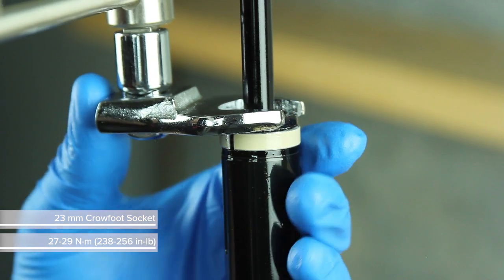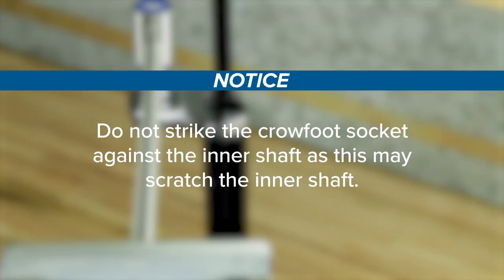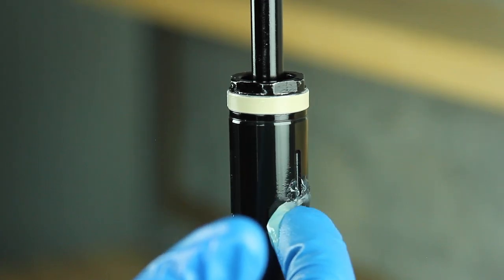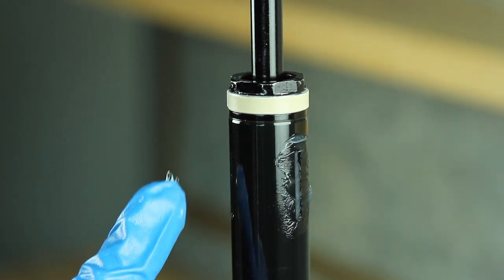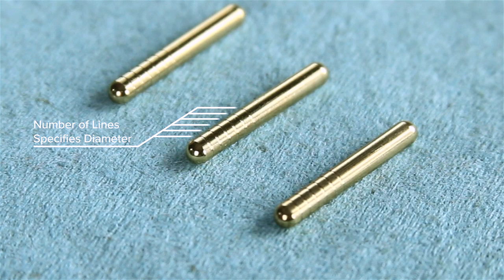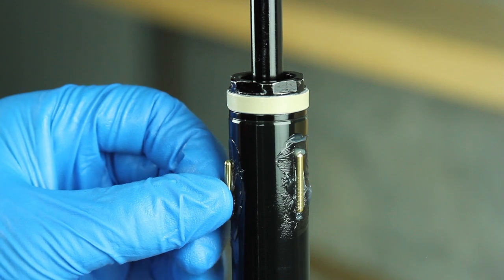Use a 23 mm crow foot socket to tighten the seal head. Do not strike the crow foot socket against the inner shaft, as this may scratch it. Apply a liberal amount of SRAM butter to the key slots. Vertical wear lines on the keys indicate they are worn and should be replaced. When replacing keys, make sure new keys have the same number of etched lines as the old keys. Install the brass keys into the slots — orientation of the keys is not critical.